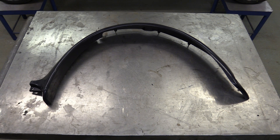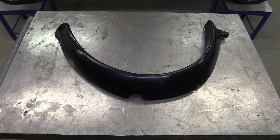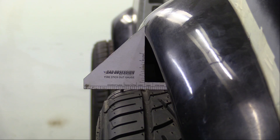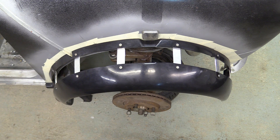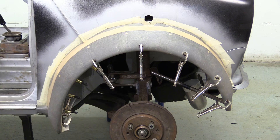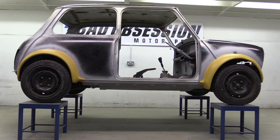Many years ago, before Noah was a lad, we needed to come up with a method of successfully extending the arches on the Mini to cover the significantly wider track of the Seleka running gear. A set of cheap pattern arches was subjected to some experimentation to try and come up with a way of adding 50mm width, but retaining all the contours and features of the original sports pack arches.